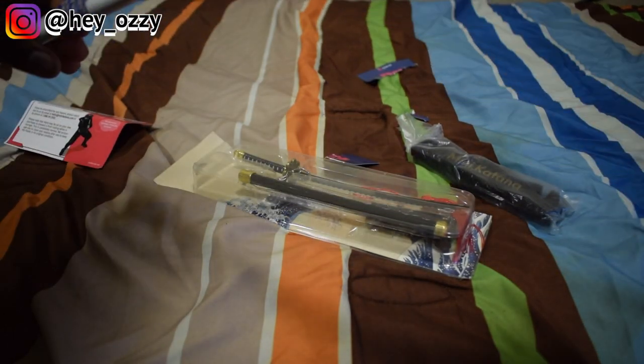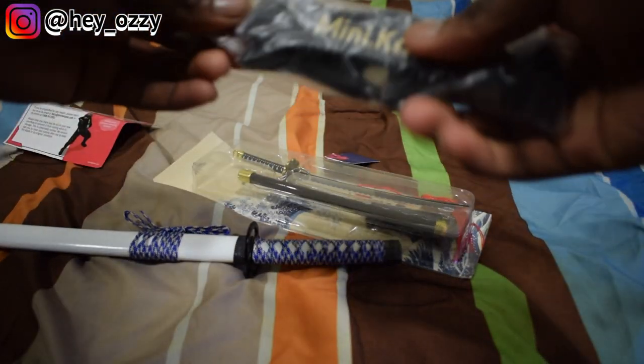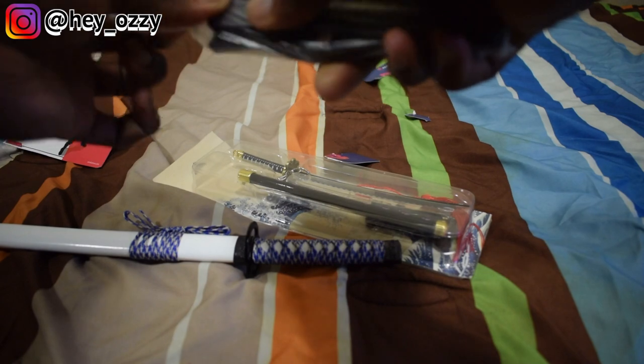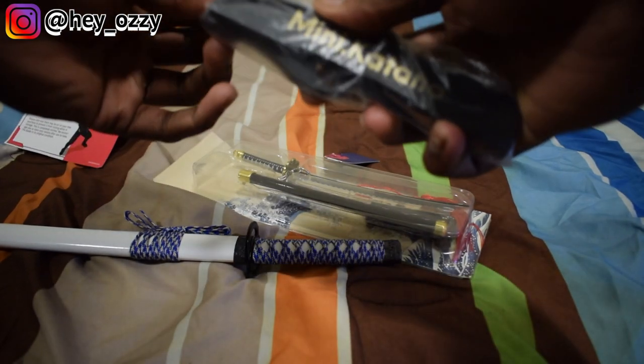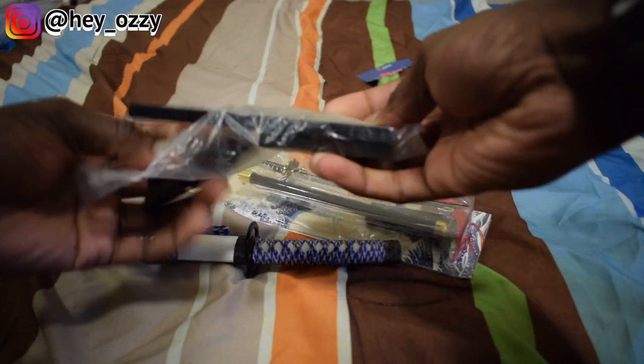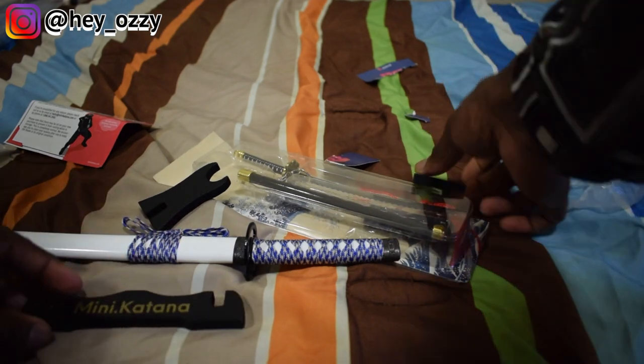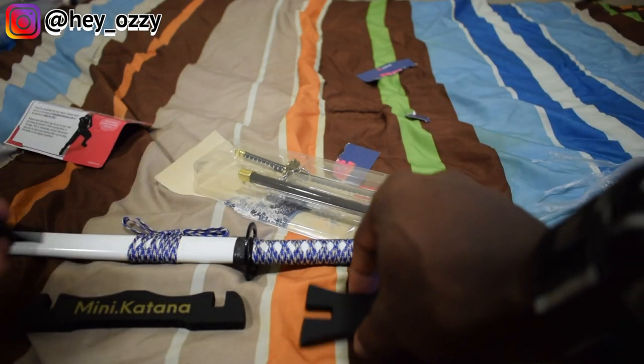This one's cool. It comes with a stand right here that allows you to put the katana on display. I'll go ahead and open that up real quick. Hopefully I can set this up properly — there are instructions on the website, but it should be fairly simple.